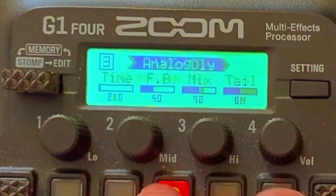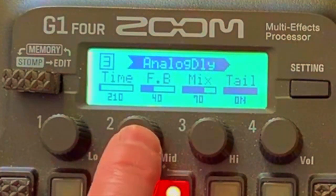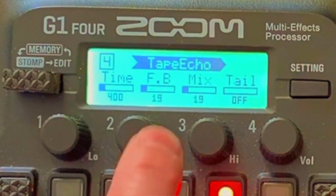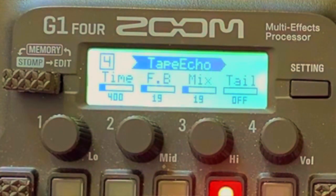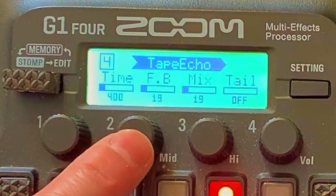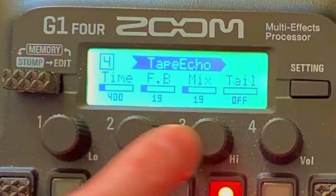Analog delay: time 210, feedback 40, mix 70, tail on. With the tape echo, I reduced the speed so that during that palm muting the delay is quite quick. I lowered the number — it's 400 for the time, feedback 19, mix 19. I edited it that way.